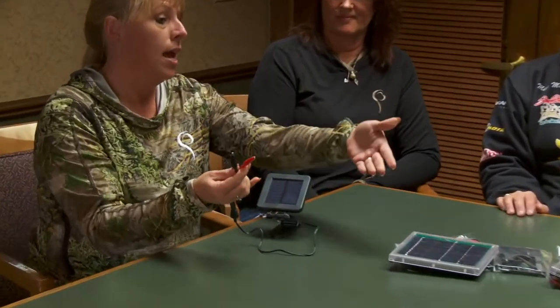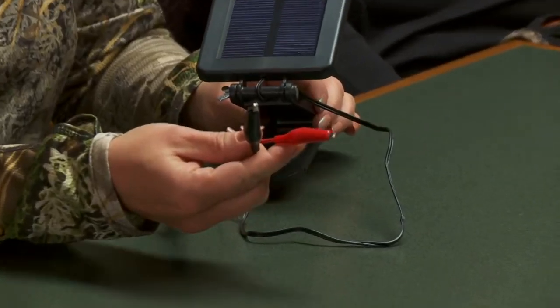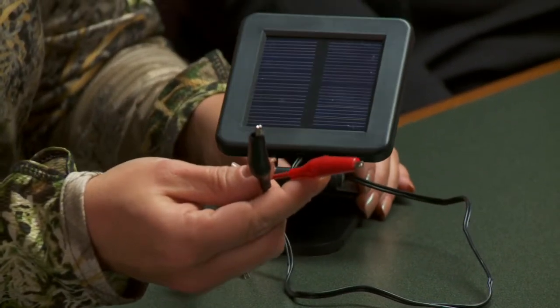You can also, if you don't want to use the C batteries and this adapter, go ahead and do the six-volt — just attach the six-volt battery directly to the trail camera. That is so exciting.